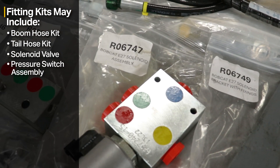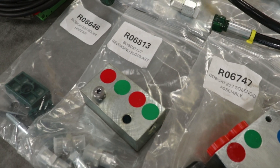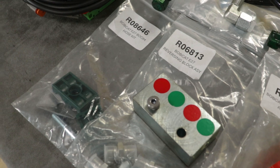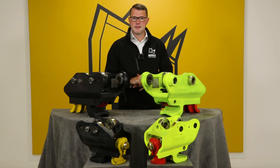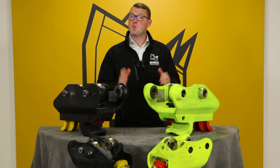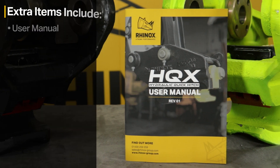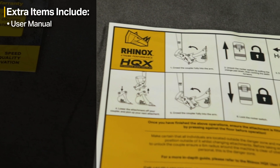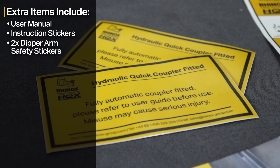To make fitting as easy as possible, Rhinox has colour-coded all hoses and electrical connections so you know exactly where everything goes. Your quick coupler also comes with a user manual, instruction stickers for the inside of your cab, and two dipper arm safety stickers.